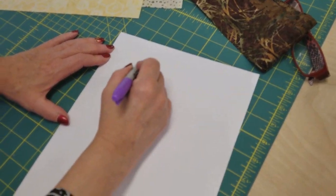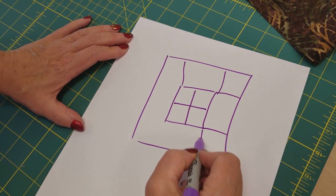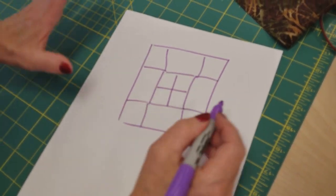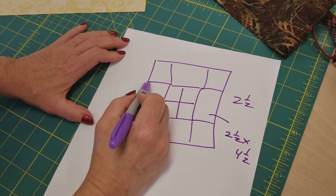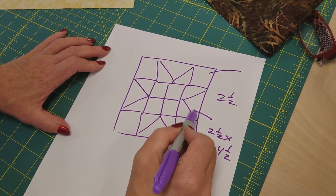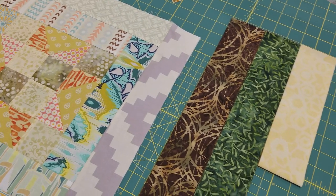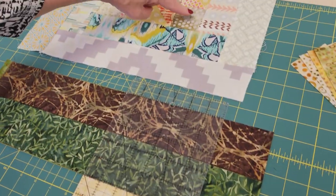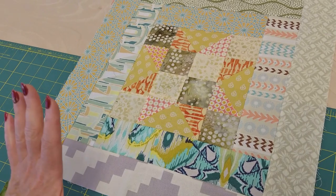To make the star block, we've got a two-by-two patchwork in the middle, then some rectangles, and all of the squares around the outside — the corners and the middle — are all two-and-a-half-inch squares. The background pieces are going to be two-and-a-half by four-and-a-half inches, and then we're going to do some points that are also cut from two-and-a-half-inch squares. I've picked two different fabrics for the background in this block, and I'll cut all the two-and-a-half-inch pieces at the same time.